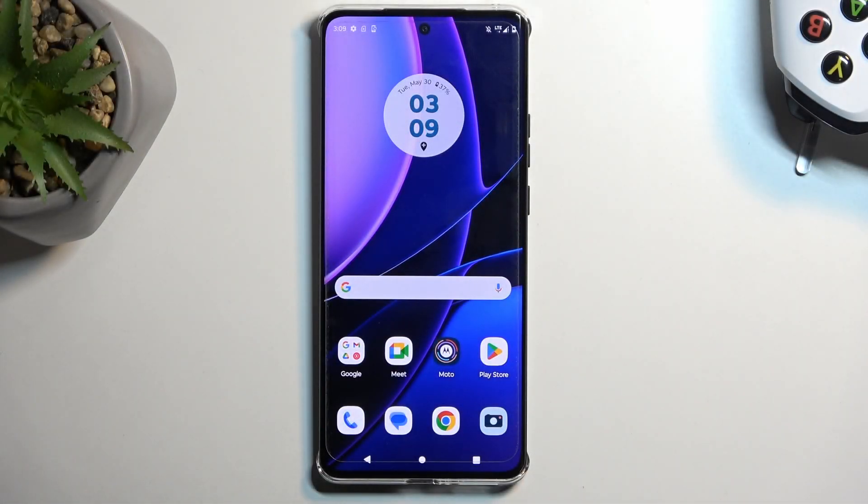Welcome, and joining me is a Motorola Edge 40, and today I'll show you how you can boot this phone into safe mode.